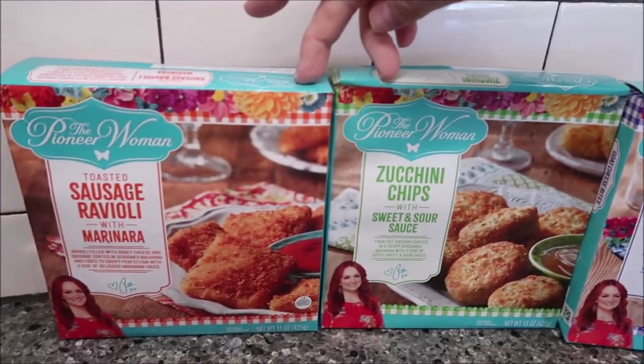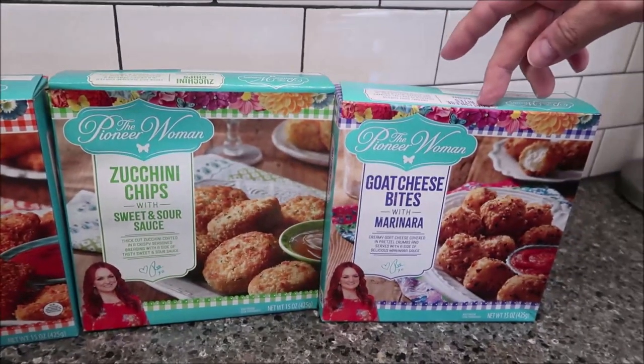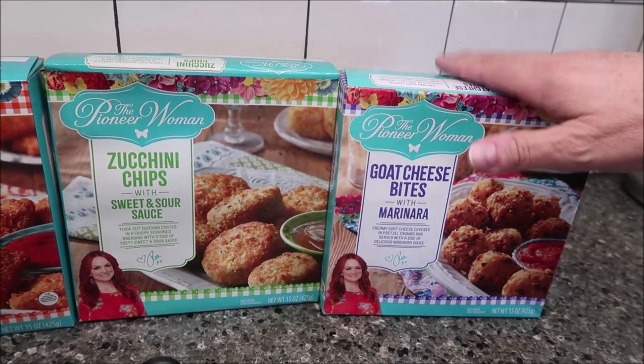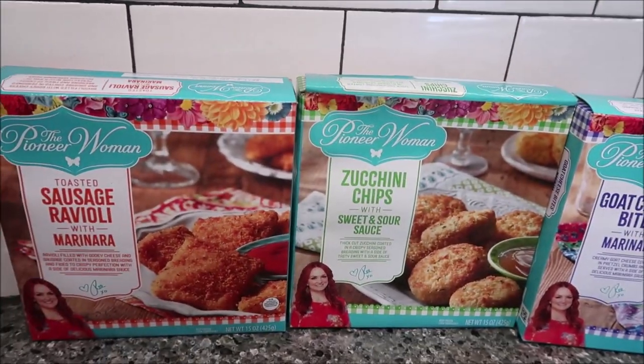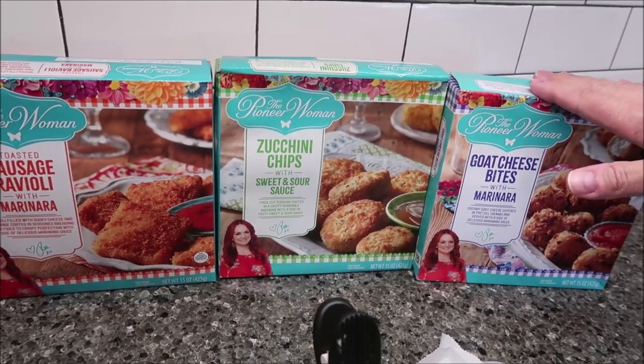These two, the sausage and the zucchini, you preheat your oven to 450. The other one, the goat cheese bites, you preheat your oven to 425. We're actually going to do that in a toaster oven. I'll put it in the pan just so you can see them and then we'll switch it over. We bought these at Meijer. They were $5.99 a piece.